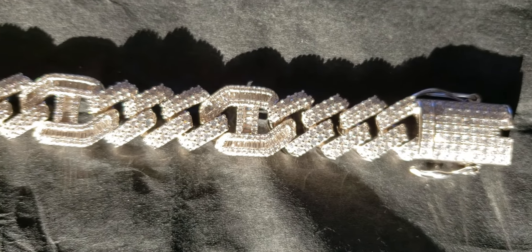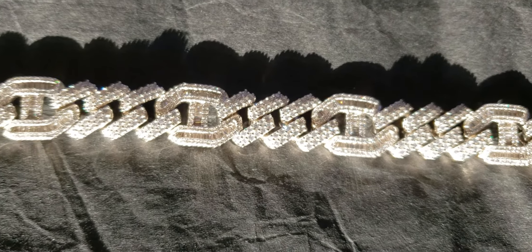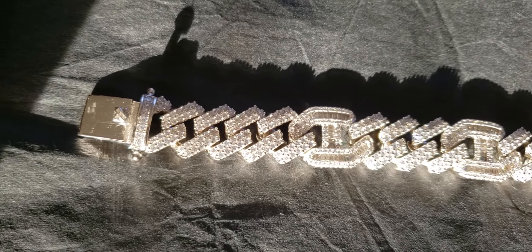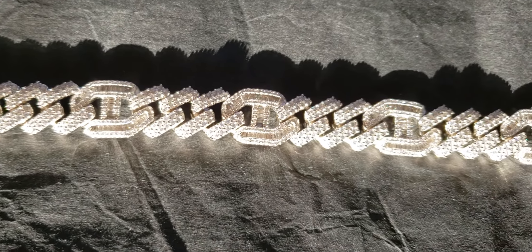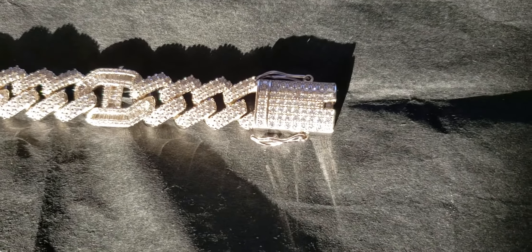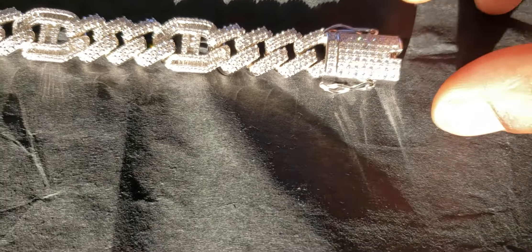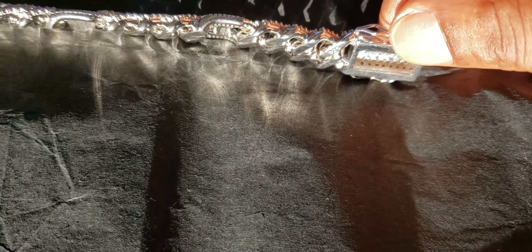This is the 15.5mm Gucci baguette prong bracelet. This is the flash test. And to prove that it's solid silver, there's the stamp.